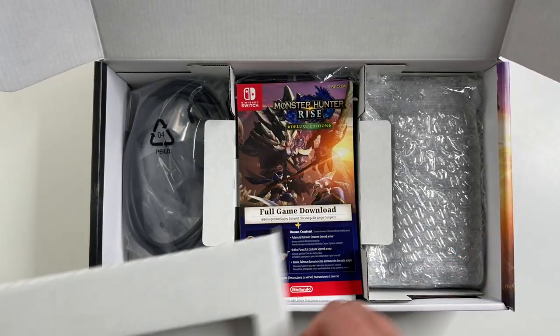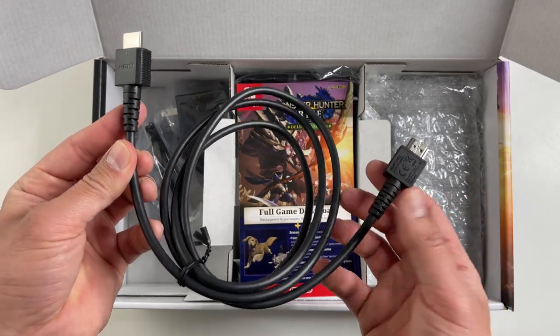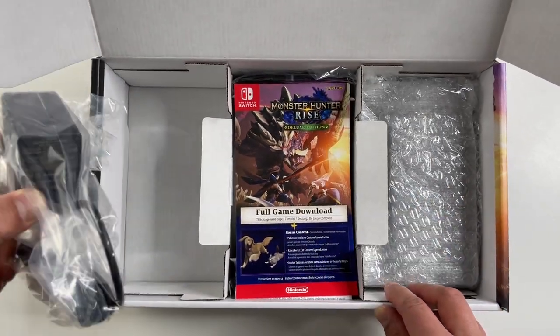Now to the bottom compartment. On the left here, there's nothing interesting — just a standard HDMI cable and a standard Nintendo Switch AC adapter.